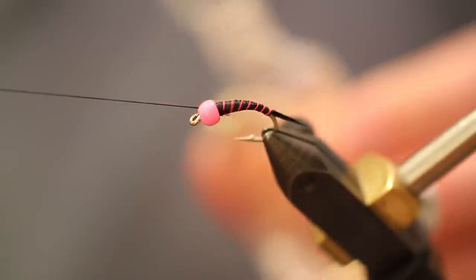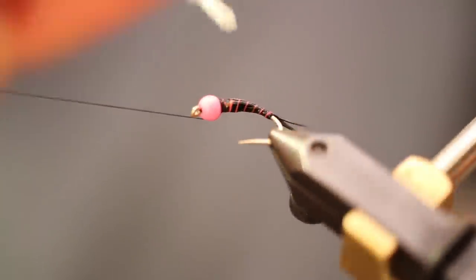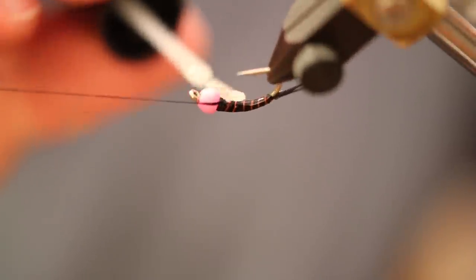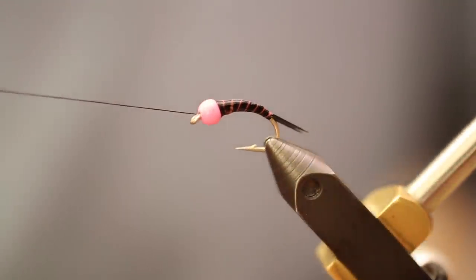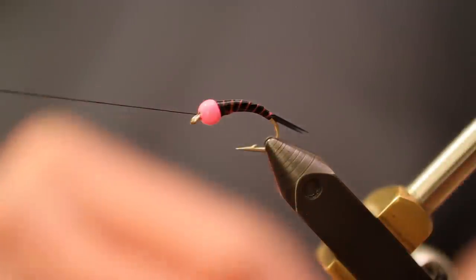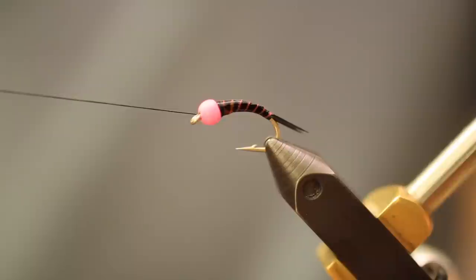Now we're going to take some Sally Hansen's Hardest Nails — you can use Loon Hardhead Clear or any other product that makes a fly super durable — and coat all the thread we just applied to the hook, all the way to the bead. It's going to darken up that pink rib, but as it dries it'll lighten back up. Put a nice healthy coat on there so it's really glossy — that will also mat down as it dries.